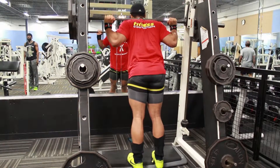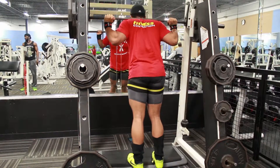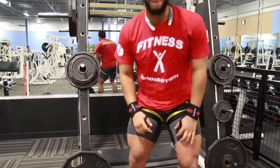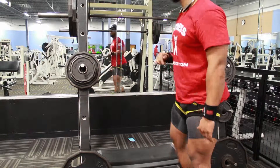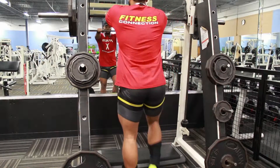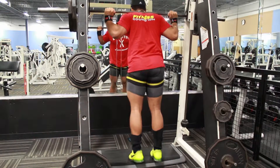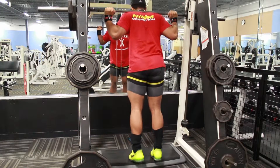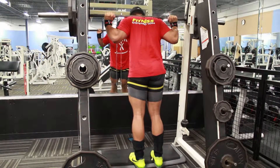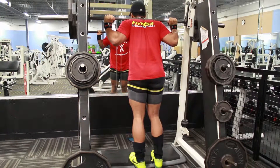For the calf raises with BFR, your calves are on fire — it's a bad one. You do a set of 20, take a 30-second rest, a set of 10, then 30 seconds again, and then two more sets of 10 after that. After you finish all four sets, that's when you release the band.